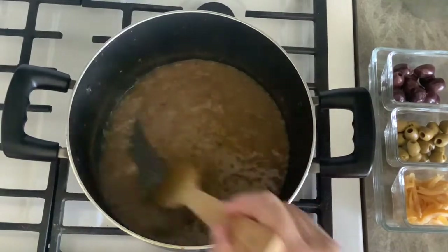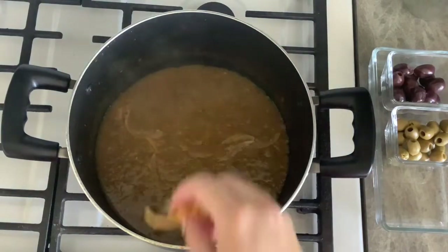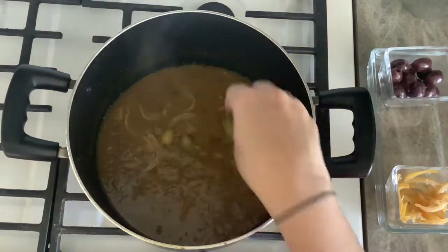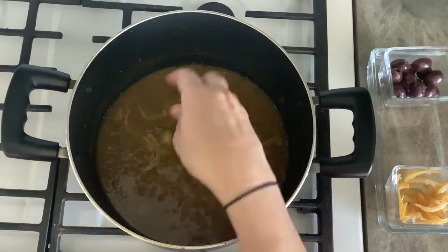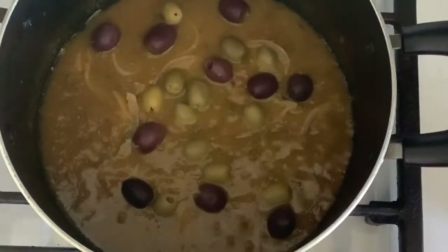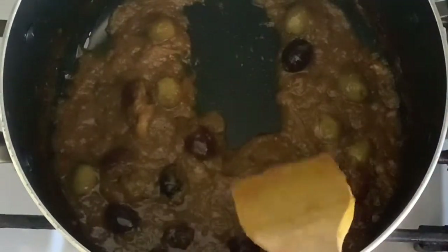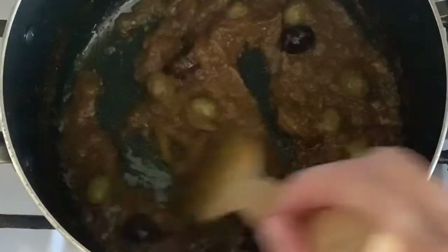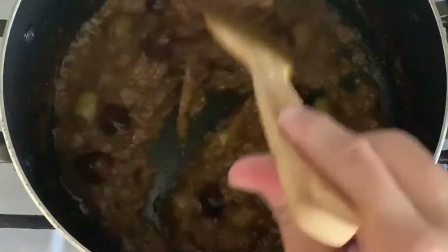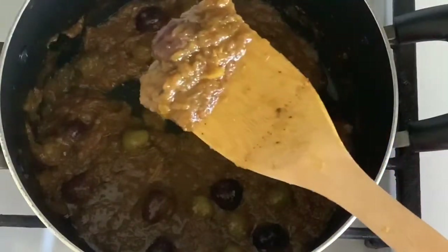Increase the heat to medium to let the water evaporate and reduce the sauce. Keep mixing the sauce. Once it starts to get thick, add a few slices of preserved lemon, the green olives, and the purple olives — save some to decorate the chicken later. Keep mixing until the water is evaporated and the sauce is thick with a saucy texture. This takes about 15 minutes to get the Daghmera sauce ready.